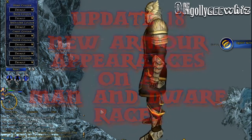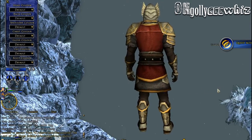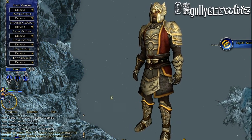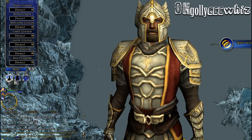Here's how the heavy armor looks on a man race. Like I said, it does look better on a tall person. This is the heavy set. I will now choose to go to the medium armor next.